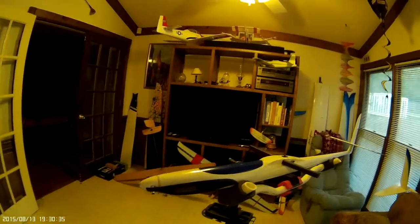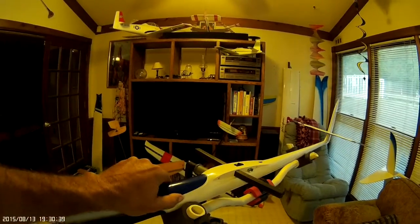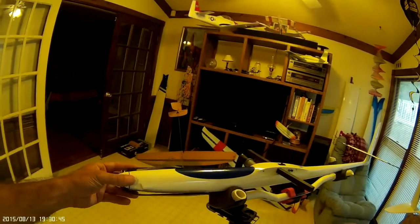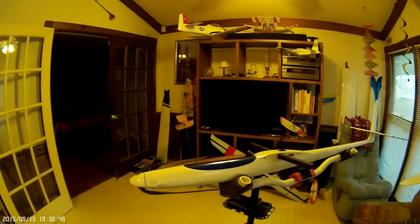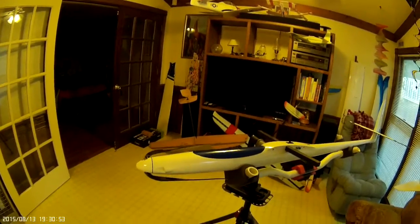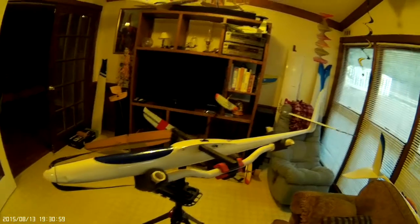Today is August 13th, 2015. Instead of posting a bunch of pictures, I figured I'd try to do a video. It is with great reluctance that I'm thinking about selling my Nan Spider 2.5. I'm going to take a short video and show you what I have for sale. This is a fuselage Nan 2.5.